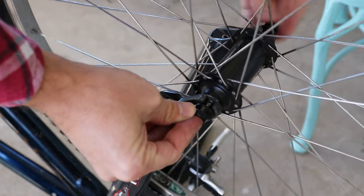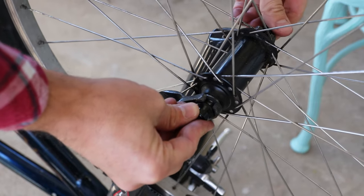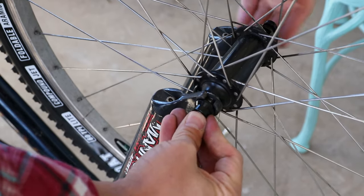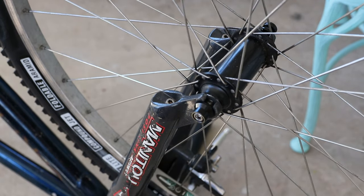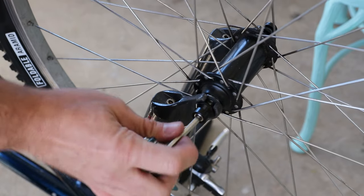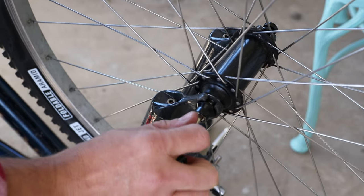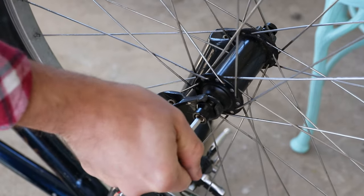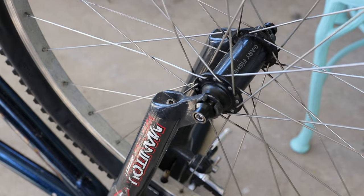All you do is thread them on — one side is threaded, one side is not. The non-threaded side has a knurling so you can snug it with your fingers, and this part spins so you can't get it too tight by hand. Once it's just slightly snug, you grab a 5mm Allen wrench and simply snug it down. I'm sure there's a particular torque spec, but I just do it like that and it should be good. I should get a torque wrench one day.